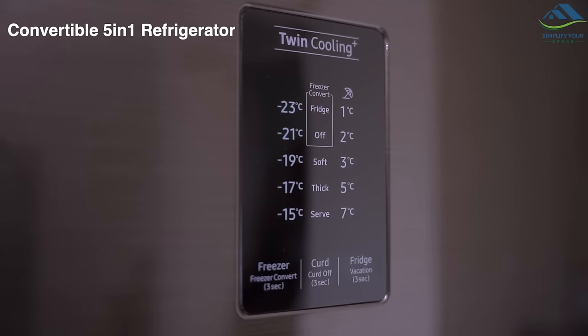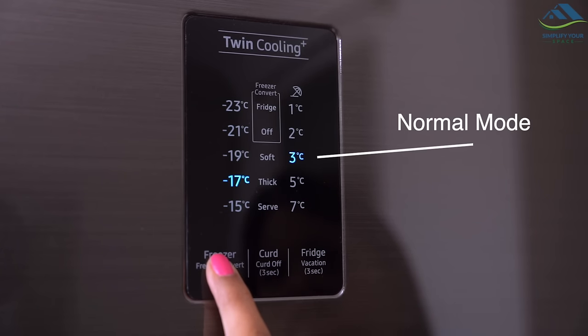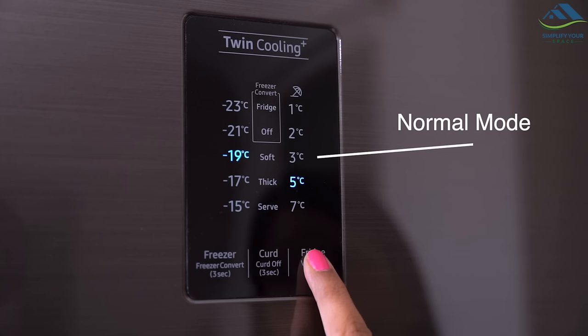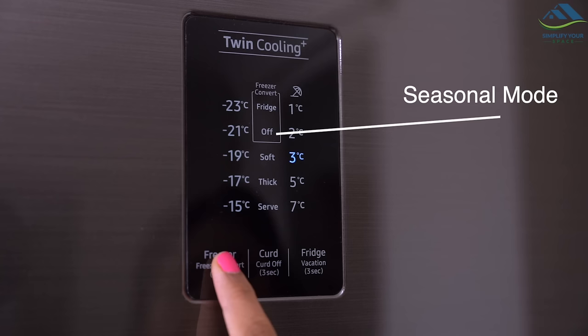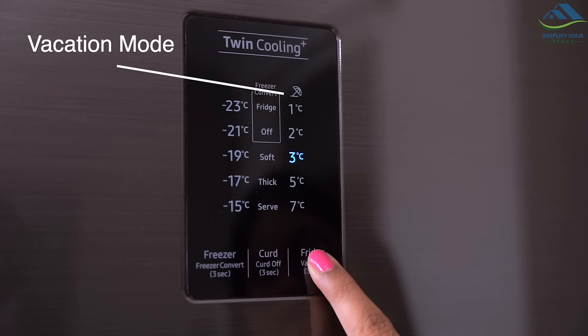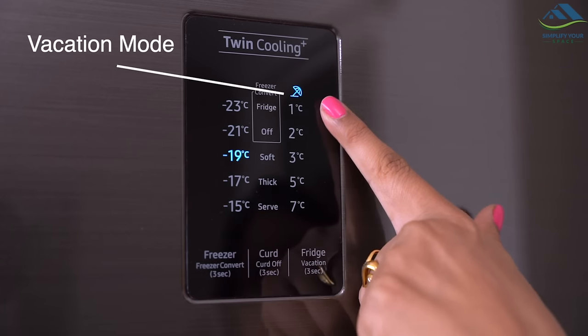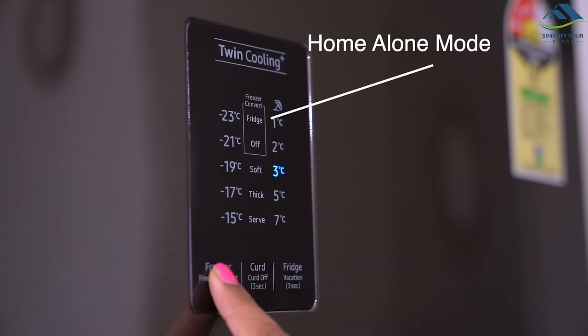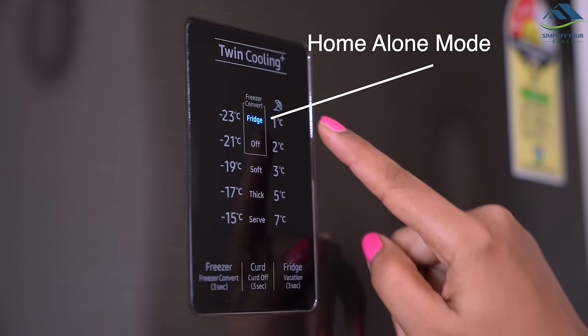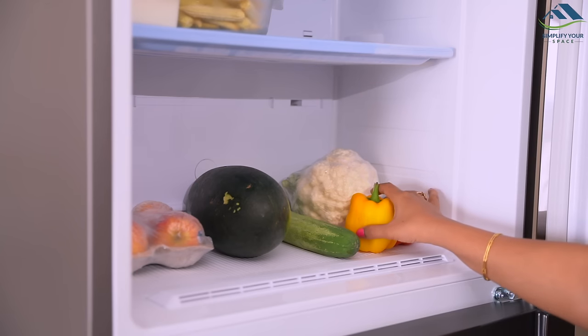The refrigerator has five conversion modes to take care of all your refrigeration needs. Normal mode uses both fridge and freezer. Seasonal mode lets you switch off the freezer while keeping the fridge operational to save energy. Extra Fridge mode converts the freezer into a fridge. Vacation mode is designed for when you're away and need to store some food in the freezer. Home Alone mode is for times when you're alone at home and don't need much fridge space — you can switch off the fridge and use the freezer as a mini fridge. Choose according to your need and save energy.